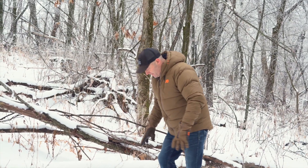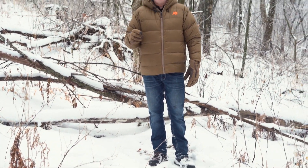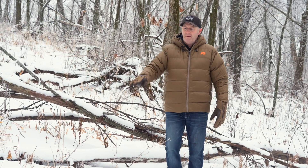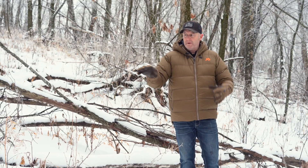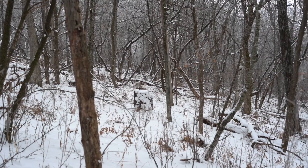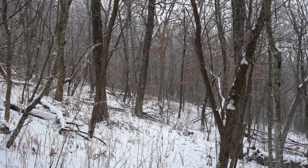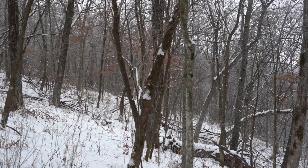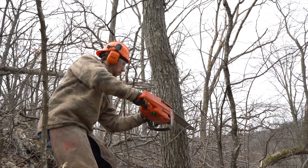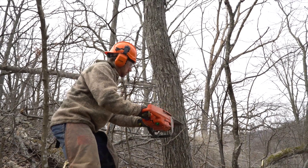If you see right here, this deer bed — number one ingredient is side cover. They have to have this cover around them. You'll notice there's a little bit of brush growing, hard regeneration and shrub tips, grasses, weeds that they can nip on. They have to have that regeneration but they have to have side cover, and that kind of goes along with when you're creating hinge cuts — creating a hinge cut so that you have that waist-high cover that provides both side cover and food.